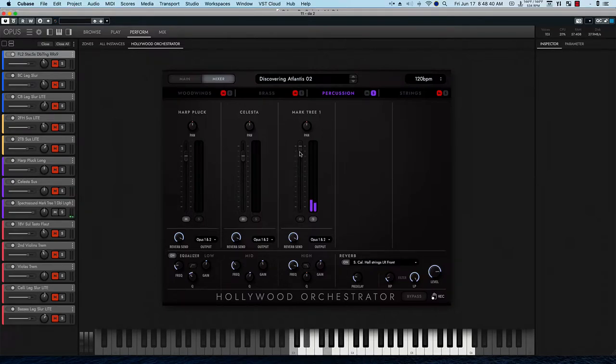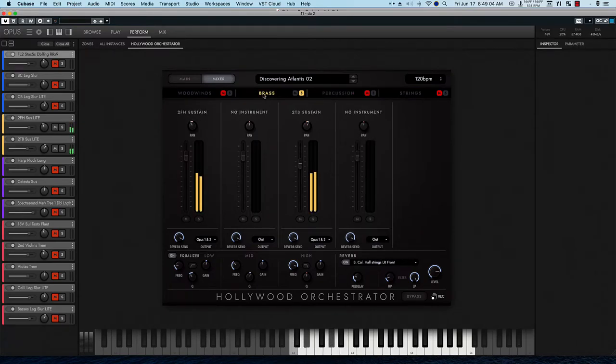It's not really coming through for some reason. I'd better take that solo off so we can hear the harp and the celesta. And then we have the brass and the woodwinds. Let's just do the woodwinds and percussion for fun.